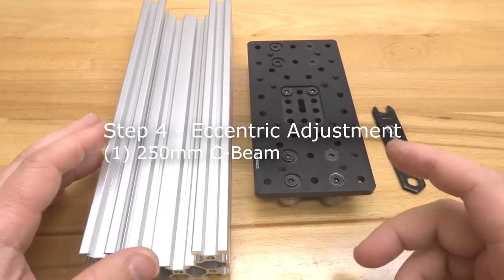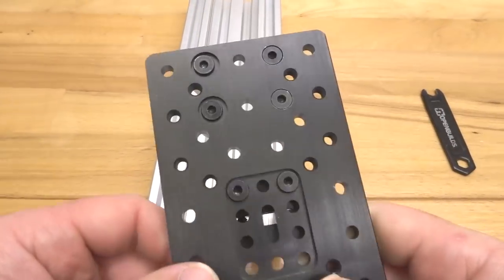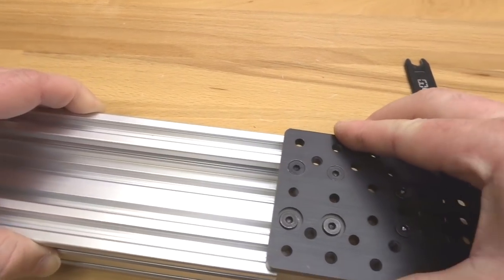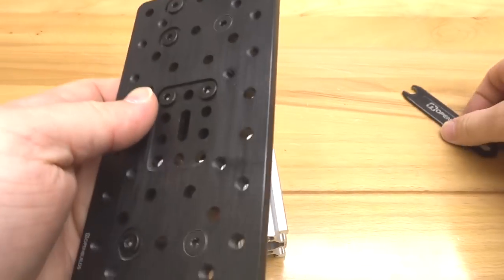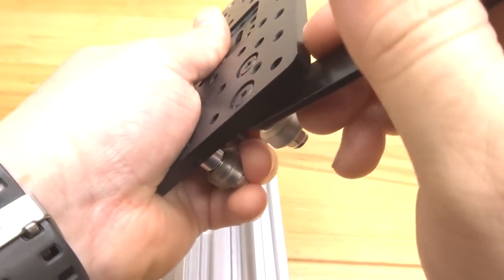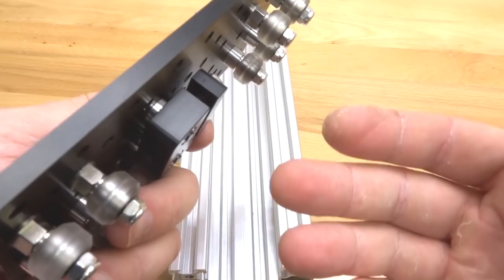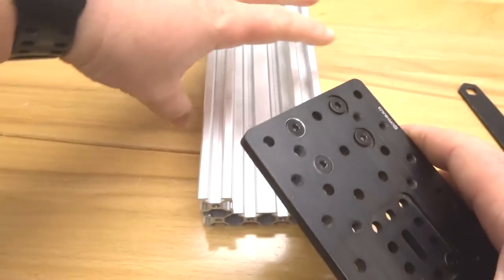On this next step we're going to adjust our eccentrics for our 250mm C-beam and slide the gantry into the track. As you can see there's too much preload on the wheels, so we'll need to slightly adjust the eccentrics. Rotate each one to the right, and make sure to rotate all eccentrics in the same direction — that way it's easier to know how much preload you've added or removed.